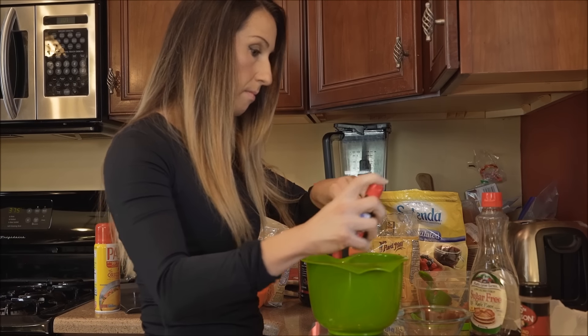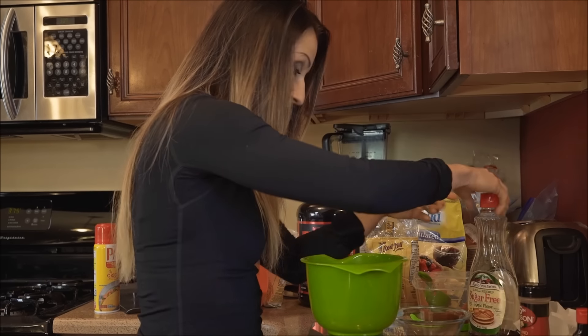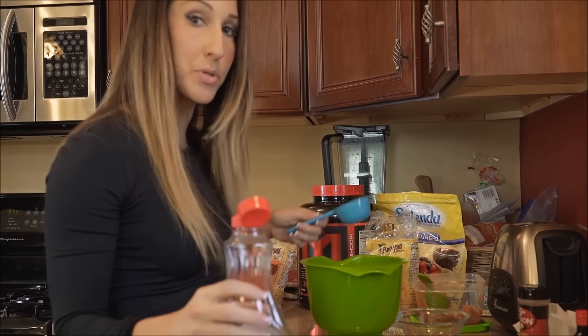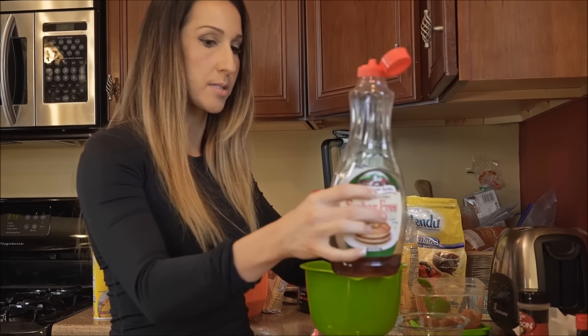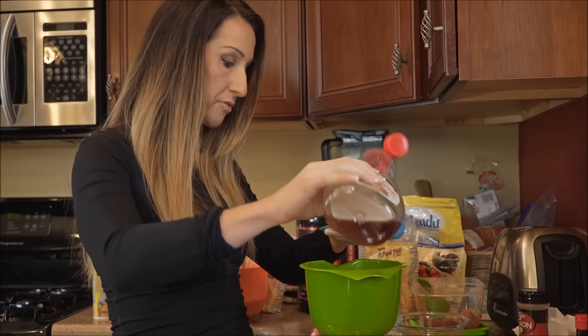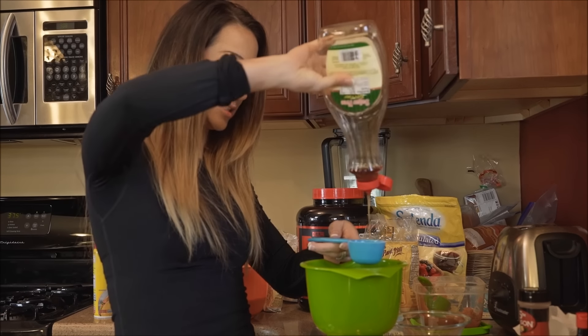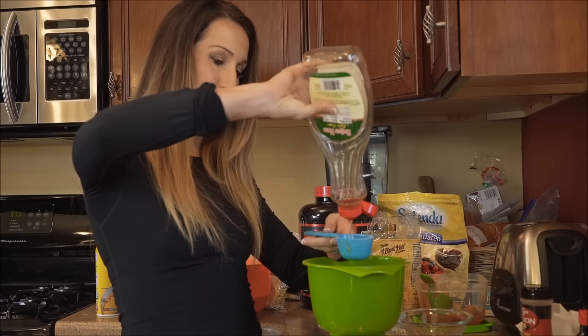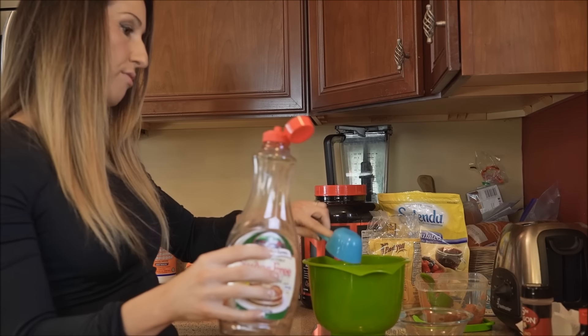Depending on your macros, you could use regular maple syrup — that would make it taste super delicious. But I'm going to use this sugar-free maple flavor and add what's left of it, which is about a fourth of a cup, and then buy more at the grocery store today.